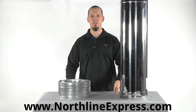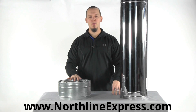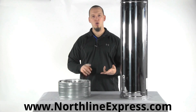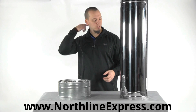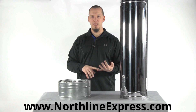Hi, I'm Joe Cochran with Northline Express, and today I wanted to show you the DuraVent DuraPlus line of chimney pipe. DuraPlus is an all-fuel chimney designed to be used with wood stoves, furnaces, boilers, water heaters, and ranges. All-fuel means that it can be used to burn gas, wood, oil, and coal.